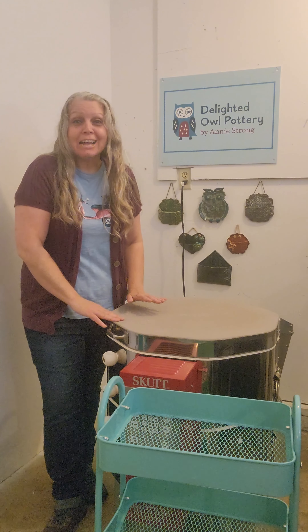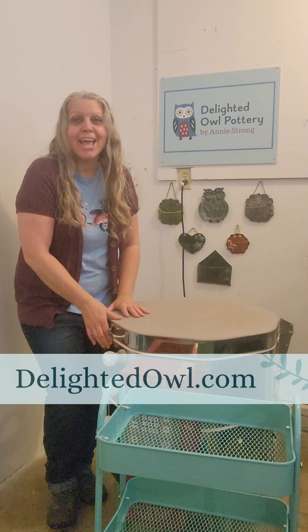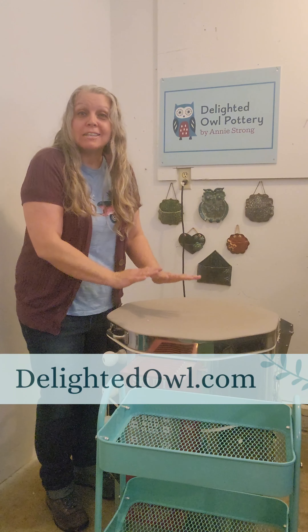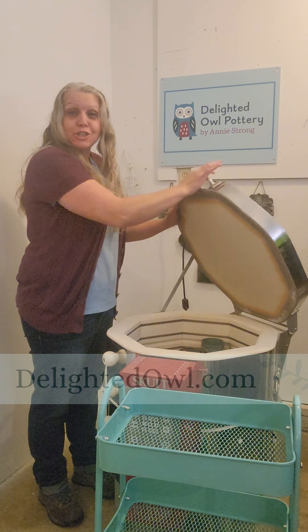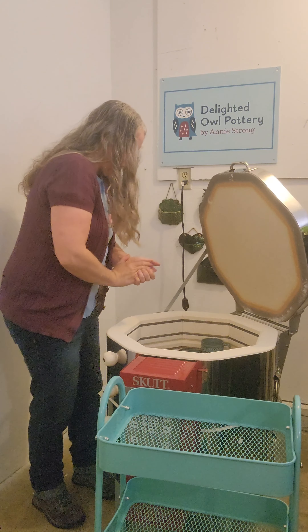Hello again and welcome back to Delighted Owl Pottery. I'm Annie and it is time for another kiln opening. We've got some mugs in here, a butter dish, and a couple of plates as usual. So let's dig in and see what we have here.